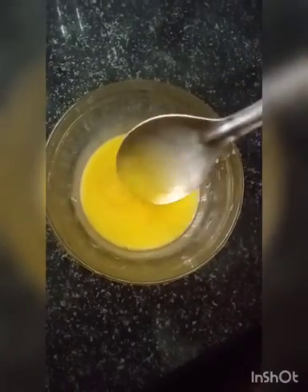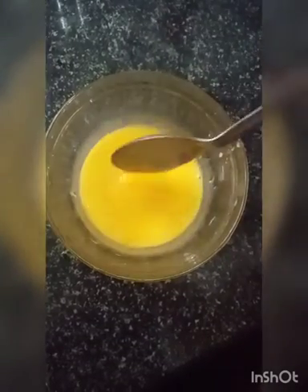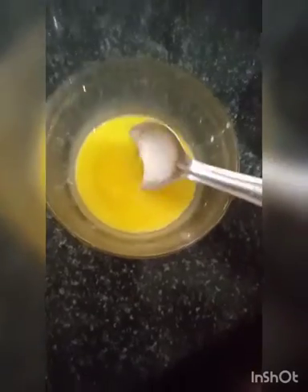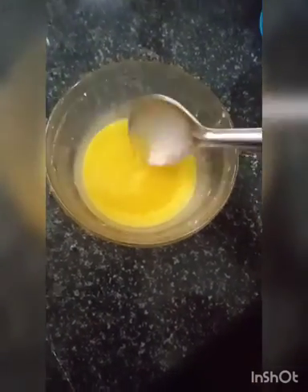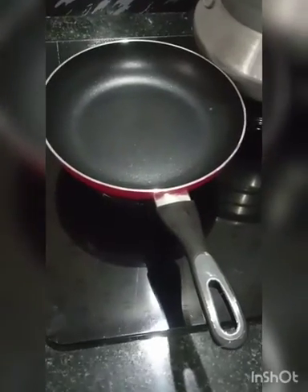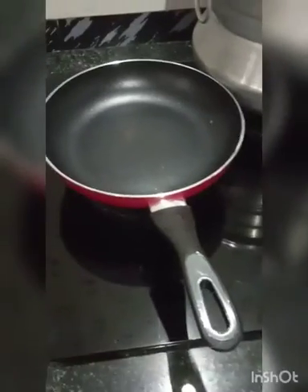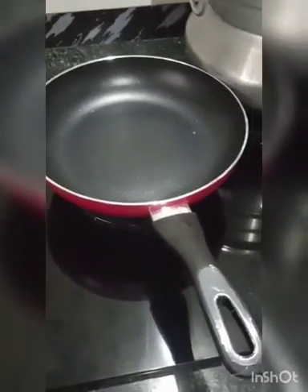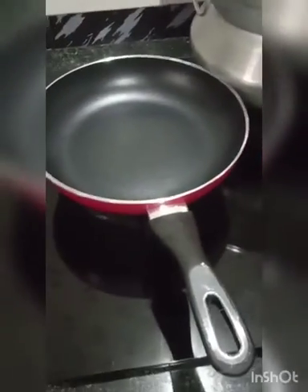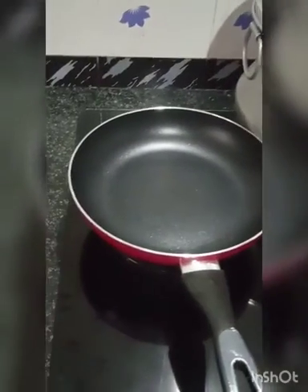Ok, then we will prepare the sandwich. The oven uses 3 cups of water, put it in the oven. I will add some soup and some rice to the oven.